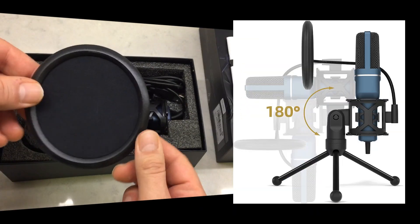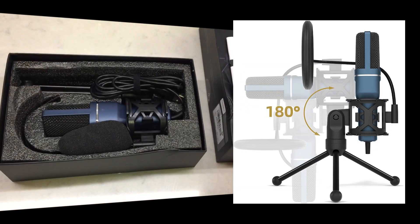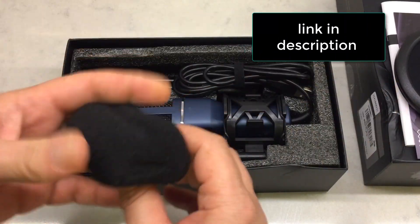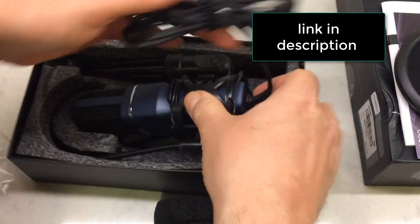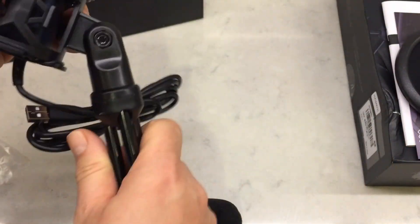It comes with a pop filter — really nice and compact — and then the microphone itself, plus a windshield as well. I'm using the pop filter right now. If I go like 'pop, pop, pop, pop,' it eliminates those sounds so you don't hear the popping of the microphone.